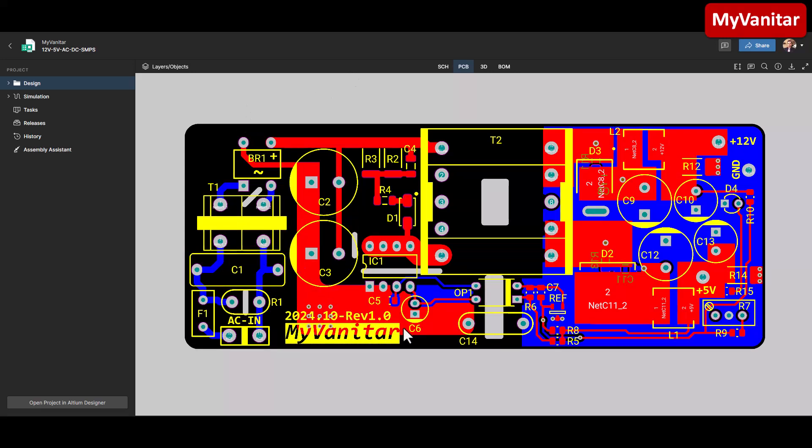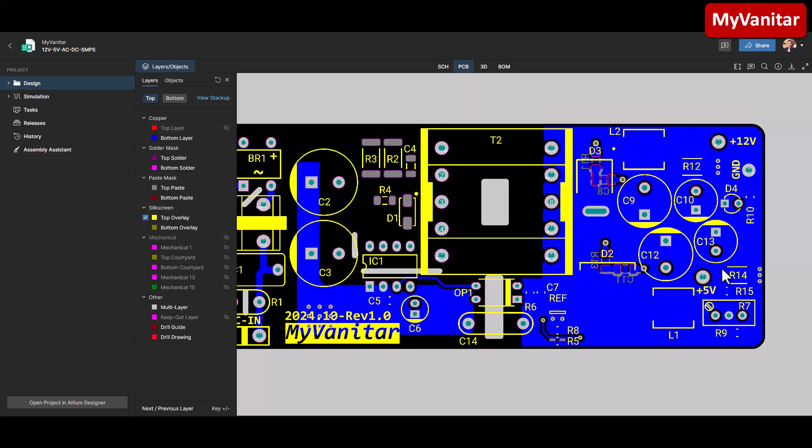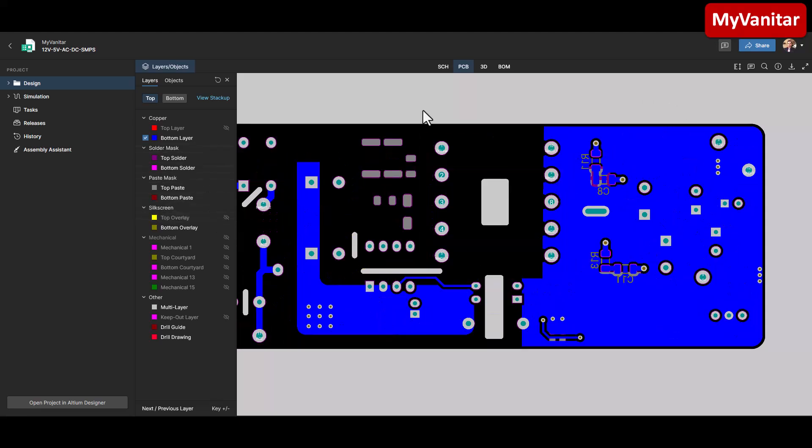Let's go to the PCB — a two-layer board. Here is the input side. I implemented isolation gaps and creepage areas to follow high-voltage IPC standards. If I disable the top layer, you can see the bottom layer is almost a solid ground plane. Here is the ground for both secondary windings — you can see the loops are pretty small.